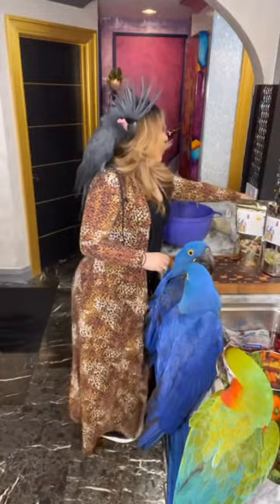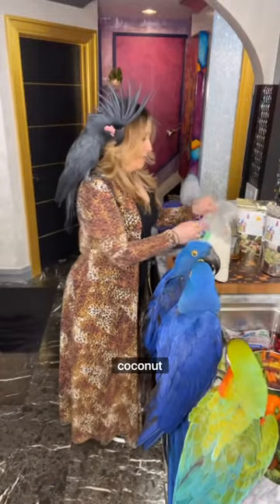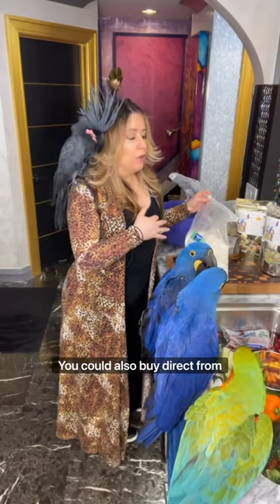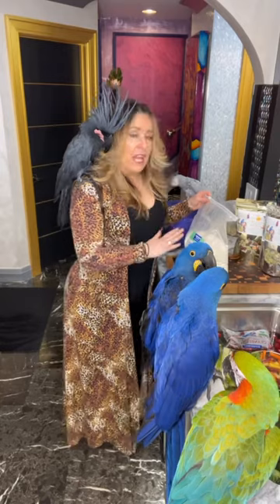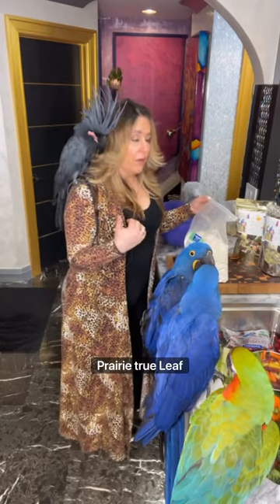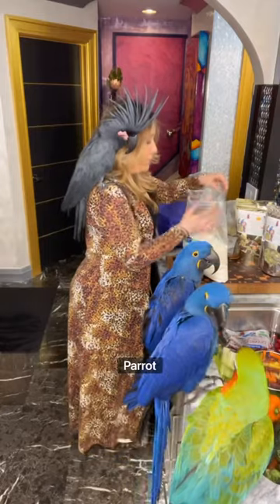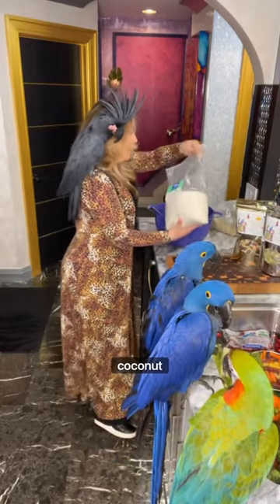Next is unsweetened shredded coconut. All of this, by the way, you can get on my website at parrotsruss.net. You could also buy direct from any of these great small businesses like China Prairie, True Leaf Market, Aguirre Snacks, Topps Parrot Food, to name a few. I use about a cup of the unsweetened shredded coconut.